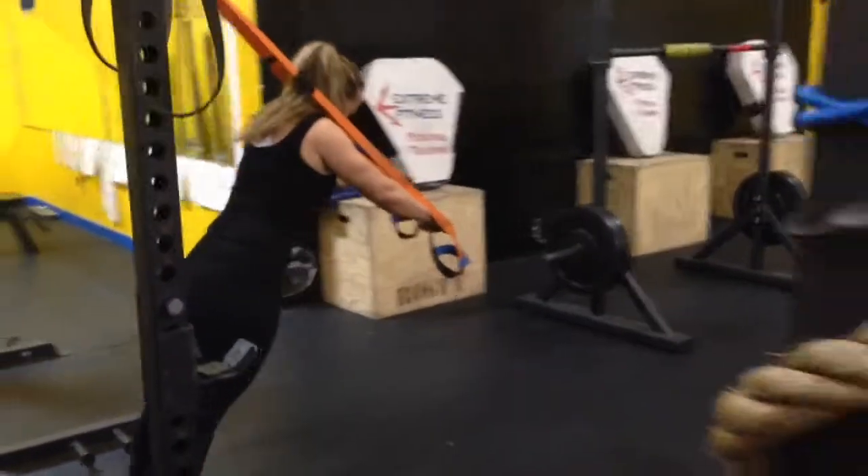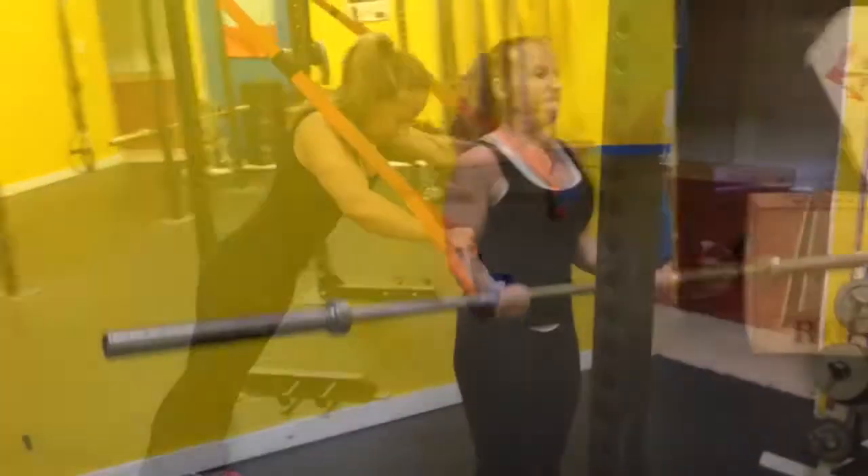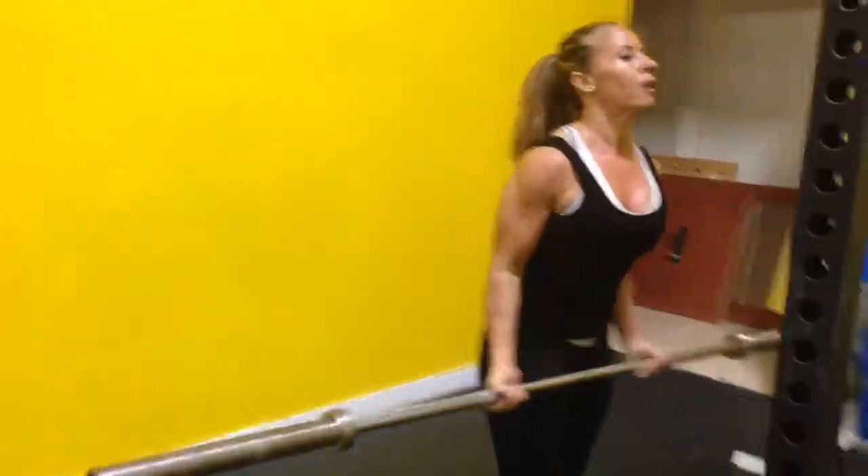Good work, kiddo. Good job. Stay with that. Come on. Big stretch. Right on, kids. Nice.